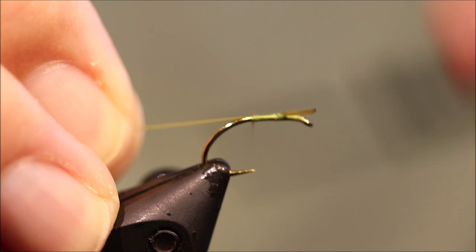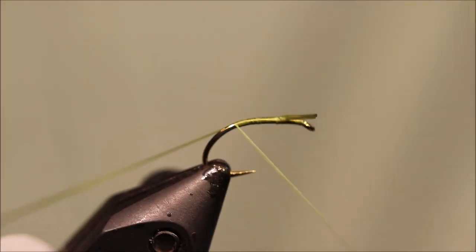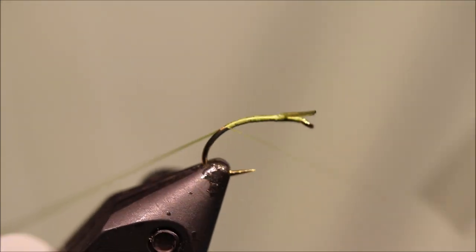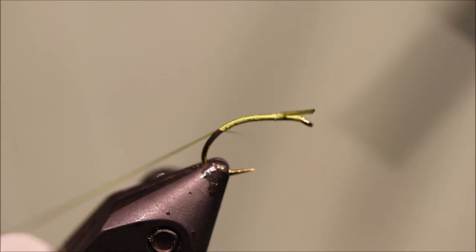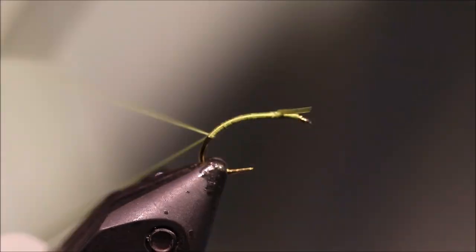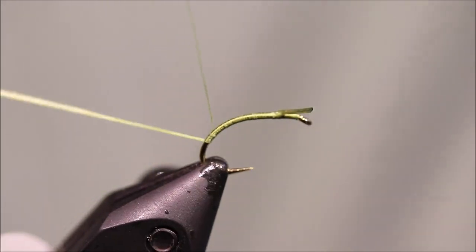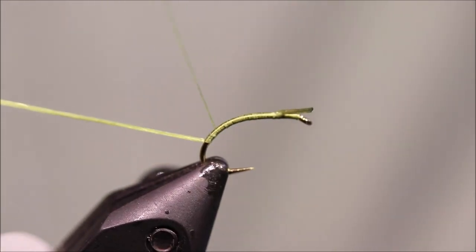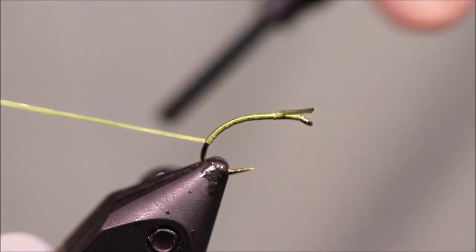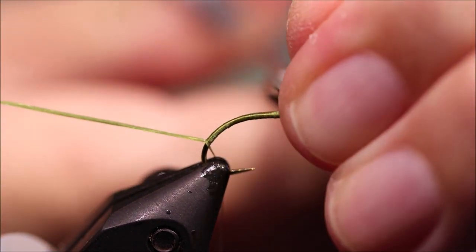I first tied this fly — I reckon I'm 36 — about 24 years ago. And actually, I used it to qualify — it was the fly that caught nearly all of my fish when I qualified for my second Scotland cap at the Youths.